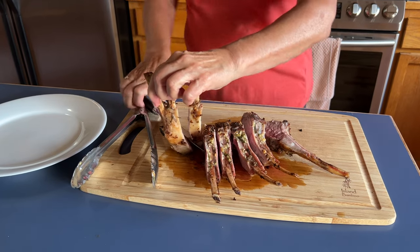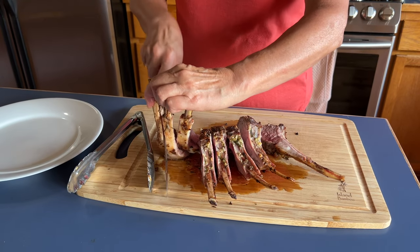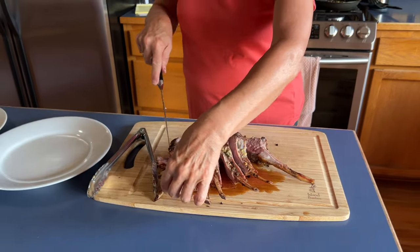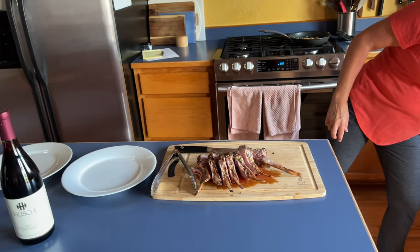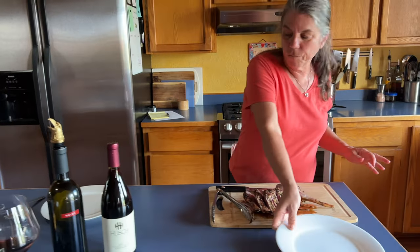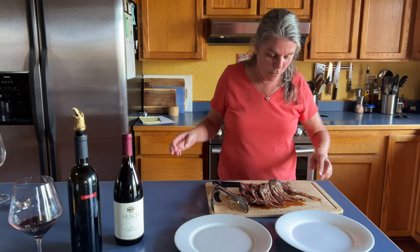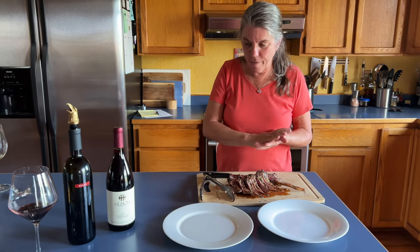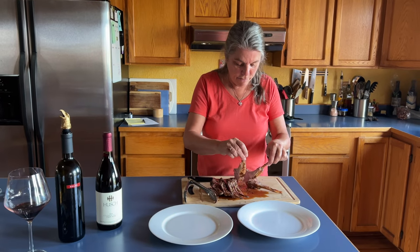Oh, it's my timer — I thought I was already done resting! Here we go, let's see it. It's all messy but that's beautiful. That's pretty good. It could have been a little less done but it depends on how you feel about it — we like rare, we're okay with that. The nice thing is this can be plated really nicely.